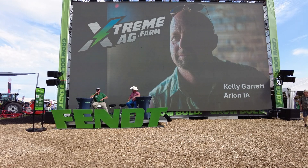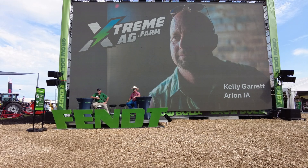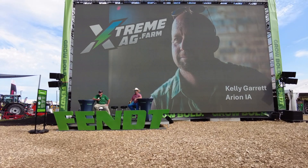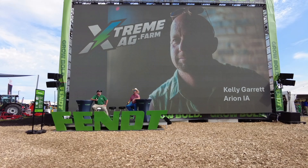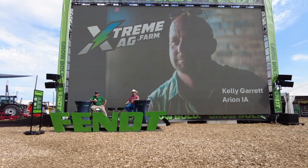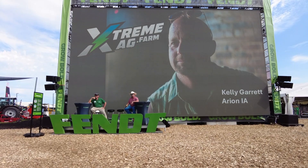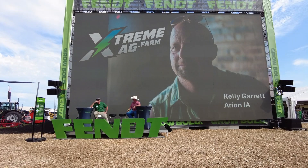Any questions for Kelly? I've got one from the audience. I've watched Extreme Ag TV and noticed you must have started binge-watching Yellowstone because you're rocking a cowboy hat. They want to know what brand you're wearing. This is a Resist-All. How many do you have? Three. Resist-All is the way to go.